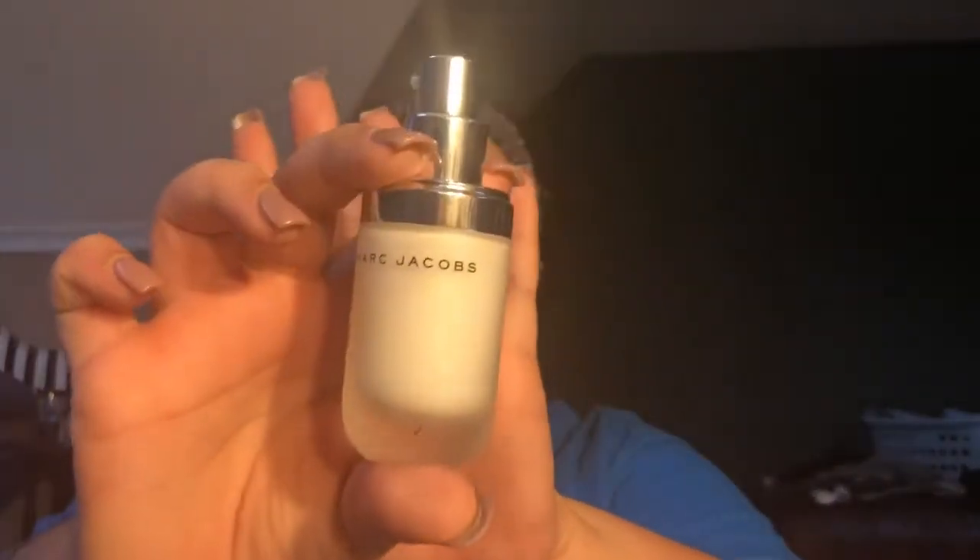Primer — Marc Jacobs. And for my T-zone, I like to use the Too Faced Hangover Primer.